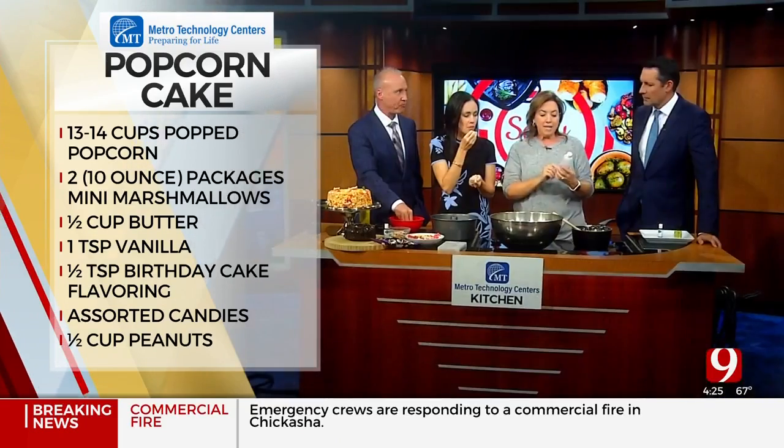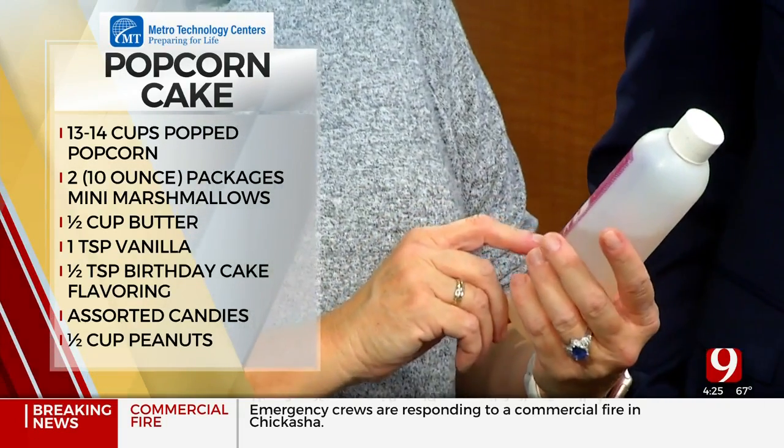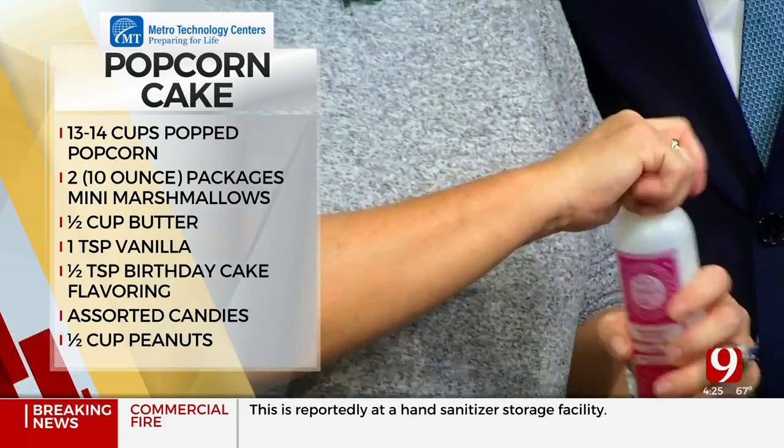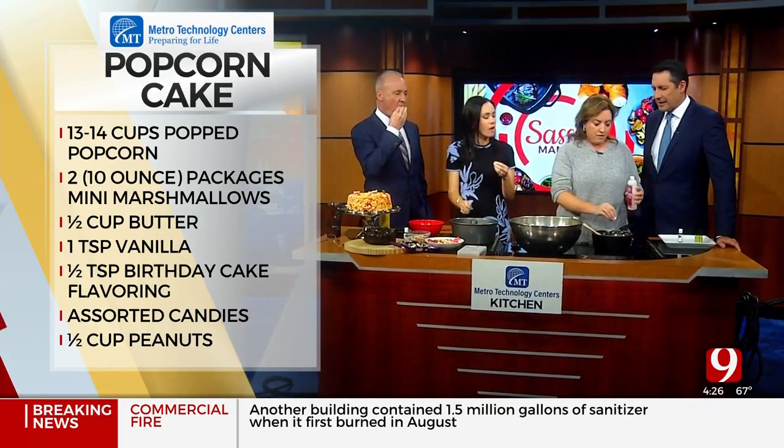You can also buy these different flavorings called emulsions — I've talked about them before. This one is a birthday cake flavor, and this is Katie's favorite flavor.